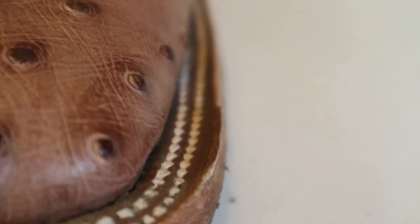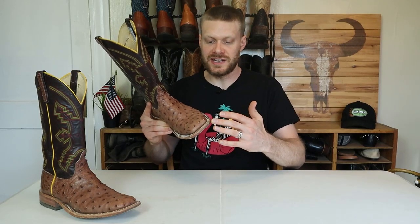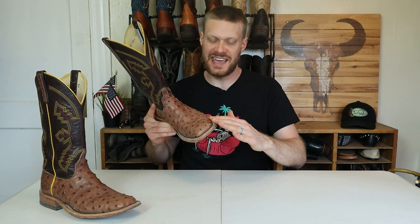The wavy welt finish bothered me sometimes, but at other times I didn't even notice. Since they left the natural edge on the sole, I could potentially take a fine piece of sandpaper and sand that down even to the rest of the outsole. I've looked at other boots from the Anderson Bean family of brands and noticed similar sloppy or hasty finishing, but it doesn't really affect the overall quality or construction of the boot. It's something I feel I need to mention in this review — I'm curious if it's a deal breaker for you, let me know in the comments.